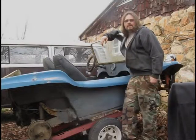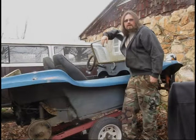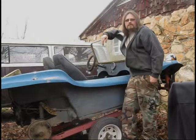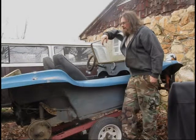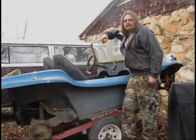Hey Tubers, got a little break in the weather here. I thought I'd show you one of my projects. I'm hoping to get to this dune buggy this spring. I think I was like 18 when I found this, and my dad was interested and he bought it.